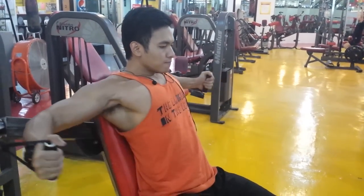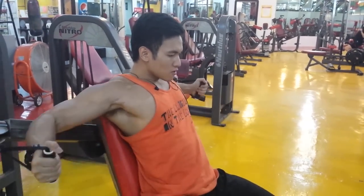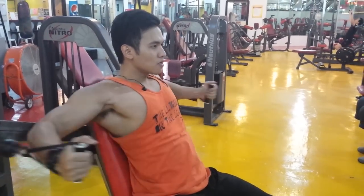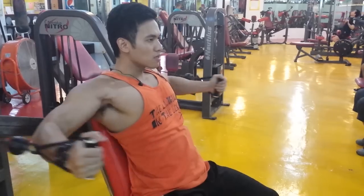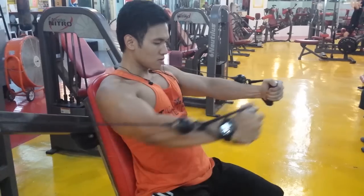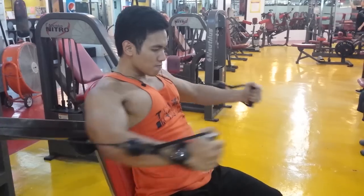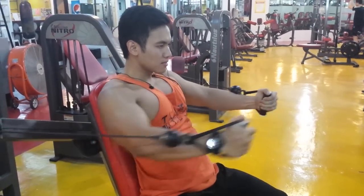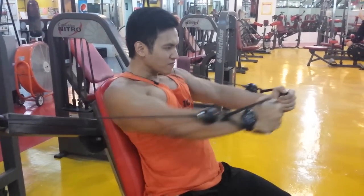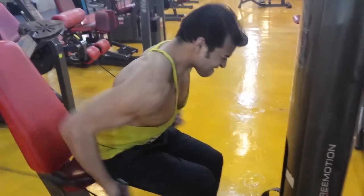For cable crossover, you don't need to go heavy. As we always say, it's not about the weight — it's how you feel the weight. Pick up a weight you can handle. Flex through the movement on the chest. No ego lifting — arrogant people will never grow at the gym because they tire themselves out going too heavy.